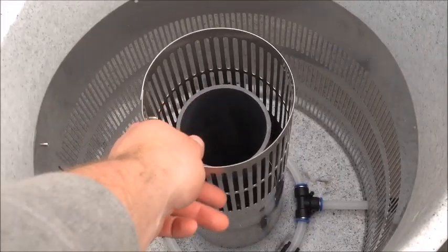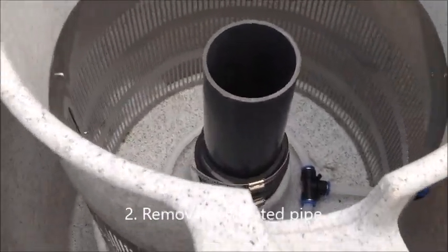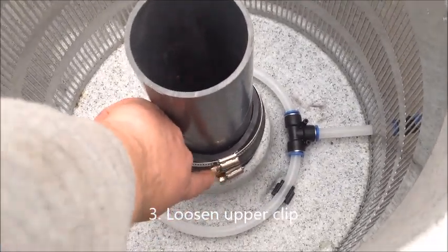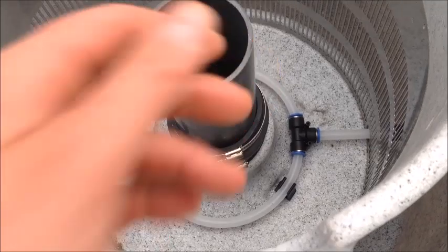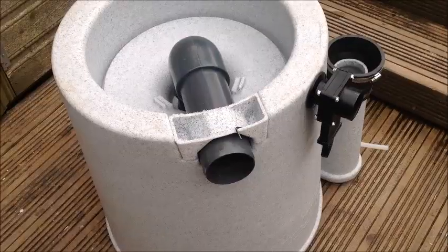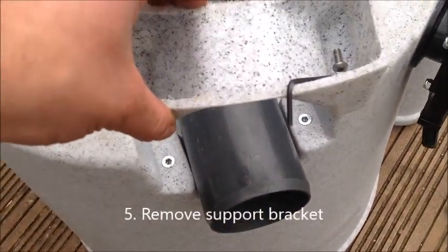Then we need to go in and simply lift out the grate. Finally — which I've already done — is loosen off this top fastener here, so that top fastener is now loose. We're now going to turn the entire pod upside down.